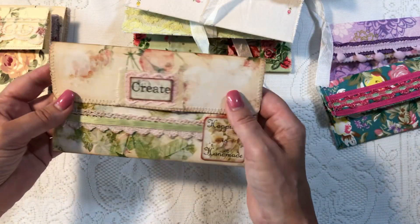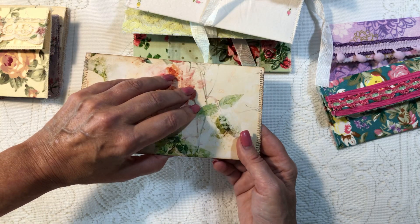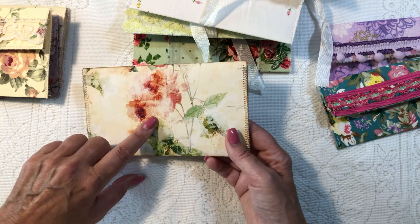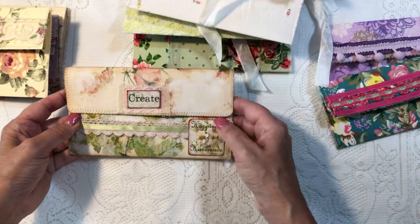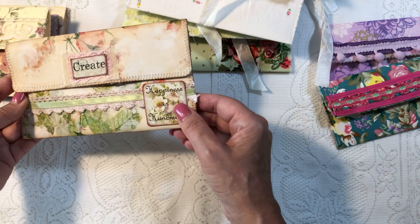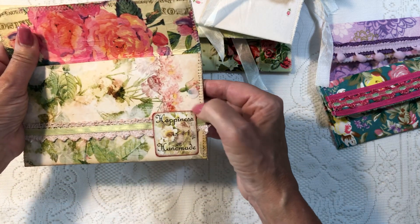Now this one is not fabric — this is paper. I'm going to link the creator below, she's on the tip of my tongue. I've ordered paper and her digis from her before — they're beautiful. I did a little ephemera here that says 'create.' This is from G. Kerr, and this one is hers as well. I actually just did some Velcro dots on this one.